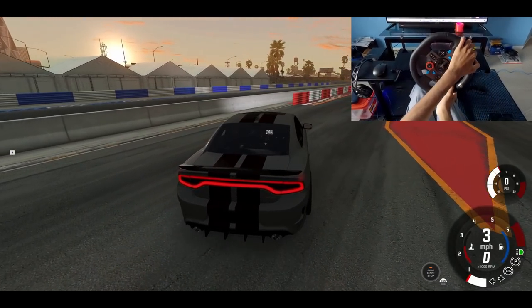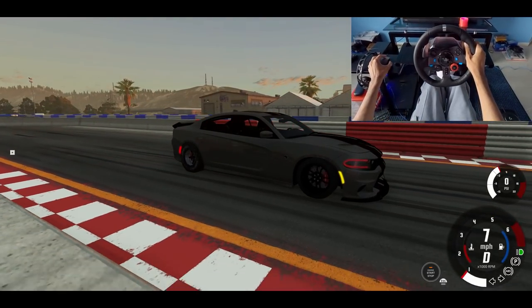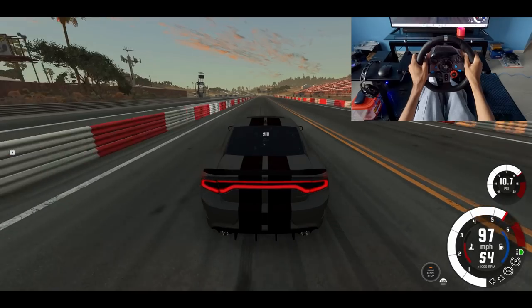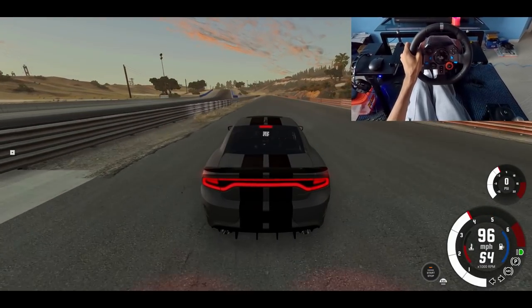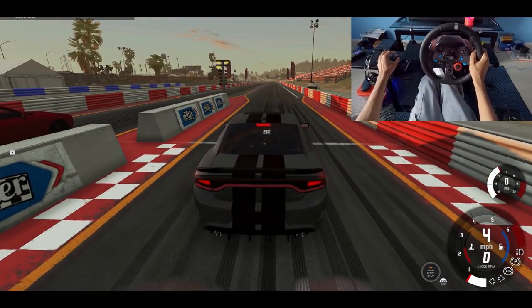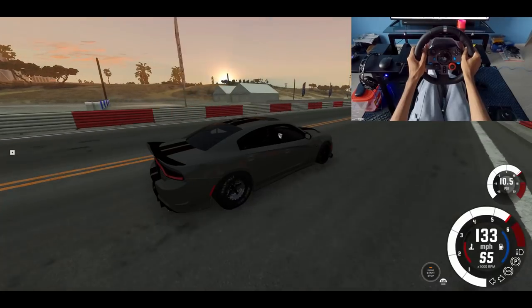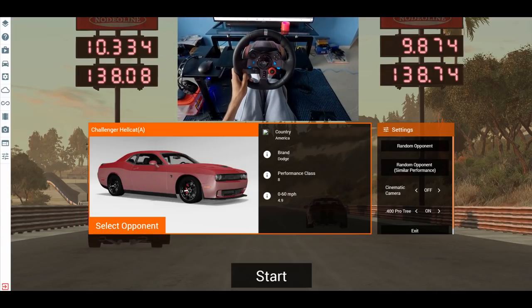We have now made it to the drag strip. Let's see what time this car puts down. That's a good 10 seconds. Dang — 9.8! Wow. So we did a 9.8.